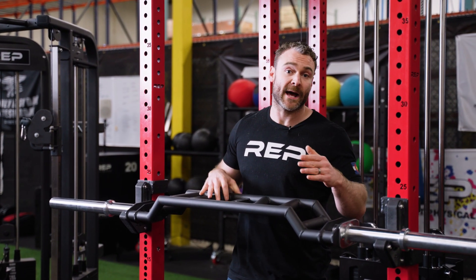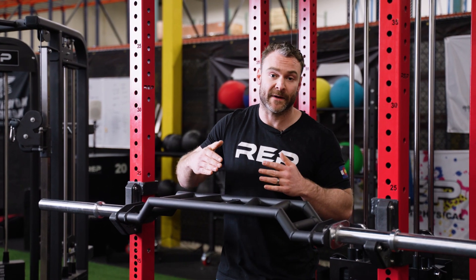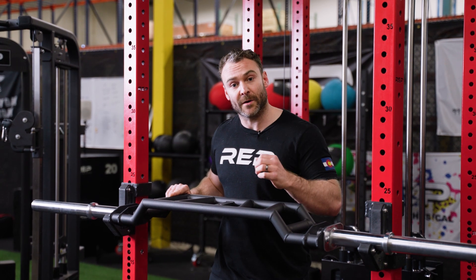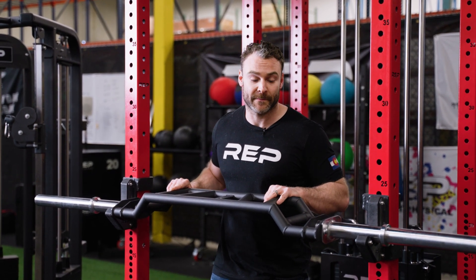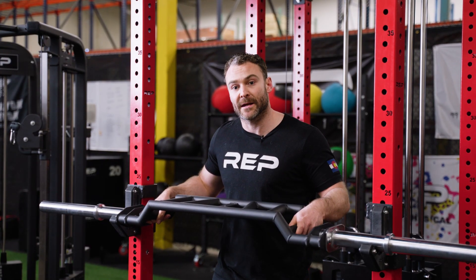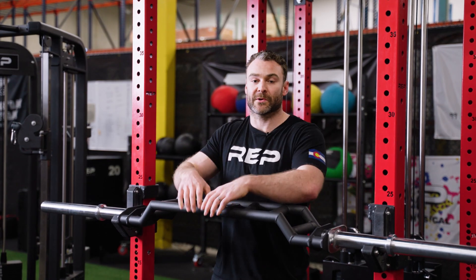So you're gonna have an unstable or pendulum effect when you're using the bar. Now that's gonna cause you to activate more muscles and things that you would not typically use with a normal barbell. The outermost handles take advantage of both a camber and a deficit, meaning that you can pull the bar down into a larger range of motion.